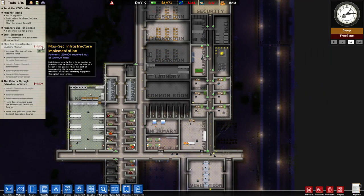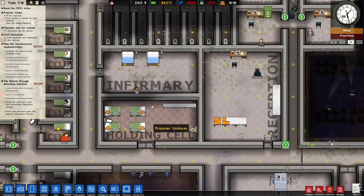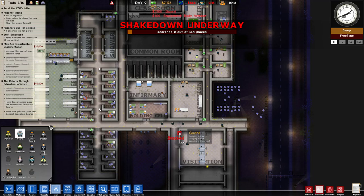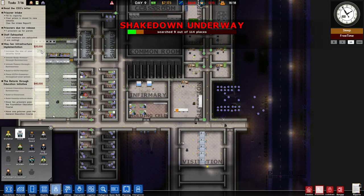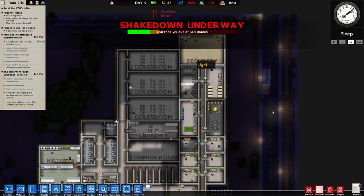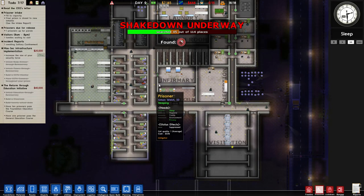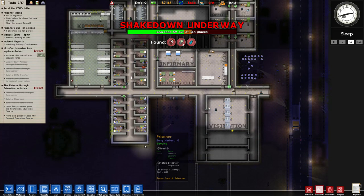Increase the size of your security force is the last one that we need to get another 20K in here. Seems good to me. I like the vision, and it actually works through walls as well. Let's do the shakedown, and also let's get some more guards — let's get three more. We're at 75% still, so that's gonna take another 10 more guards before we can actually get this. The security force is just not big enough, but the problem is that we can't really do anything about that until we have more prisoners. We can't have more prisoners until we build more cells.